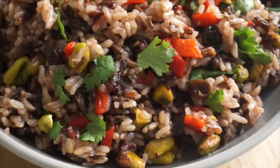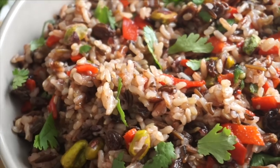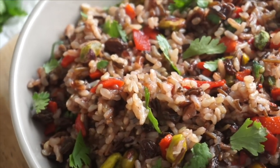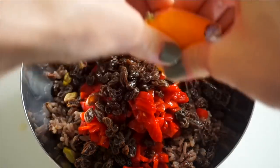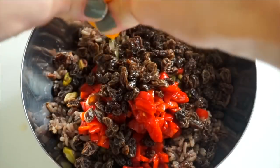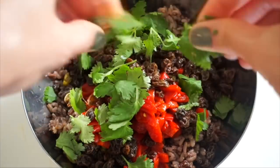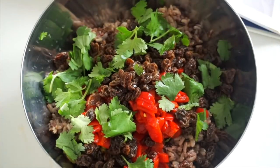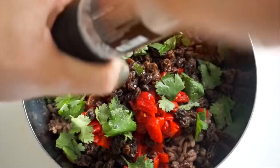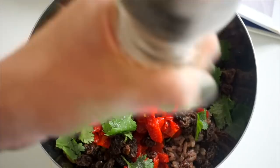One thing I really appreciate about this cookbook is that it's a true whole food plant-based cookbook — no processed ingredients, nothing deep fried or covered in refined sugar. All the recipes are made with wholesome ingredients you can feel good about. That aligns with how I like to cook: simple plant foods that taste great and make you feel good.